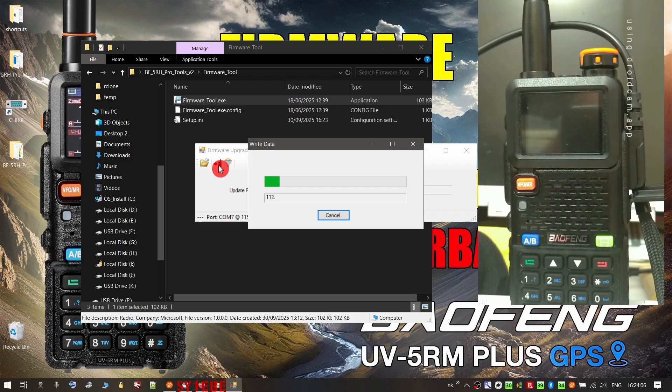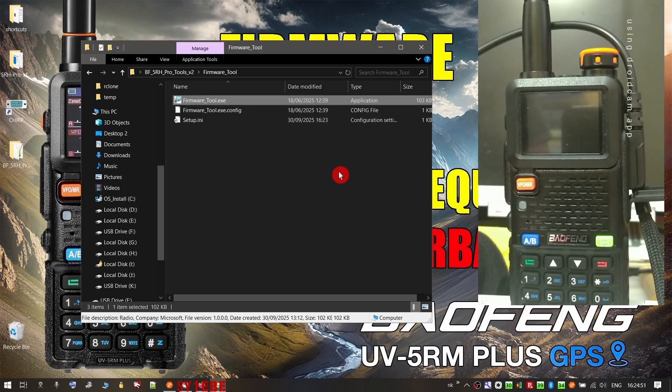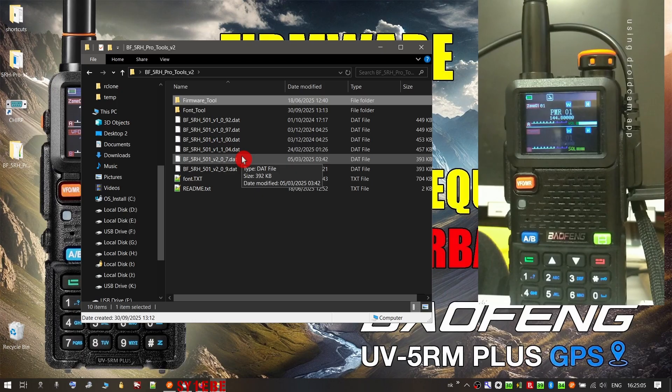If you succeed, the screen will be blank — that's normal. If you've pressed the three buttons correctly and turned on the radio, it goes into firmware update mode and the screen is blank. Press the 'Write' button. You can see the firmware is passing to the radio and updating it. Once complete, close the firmware tool and shut down the radio, then reopen it. Now we have to pass the new fonts for this firmware.